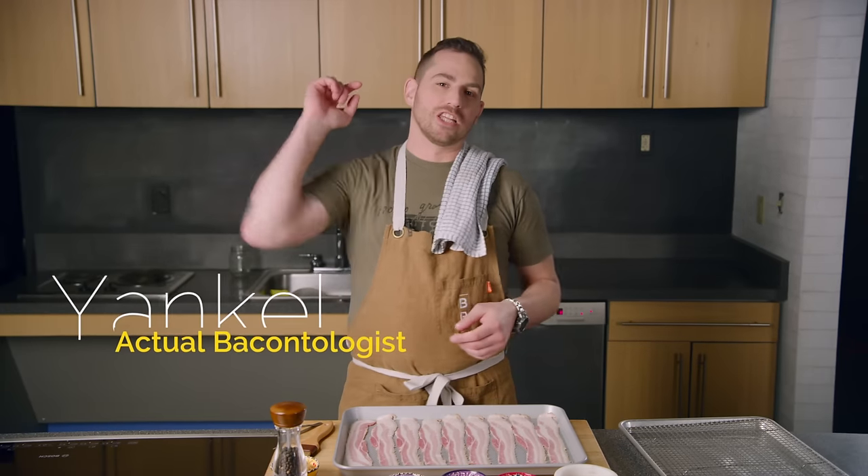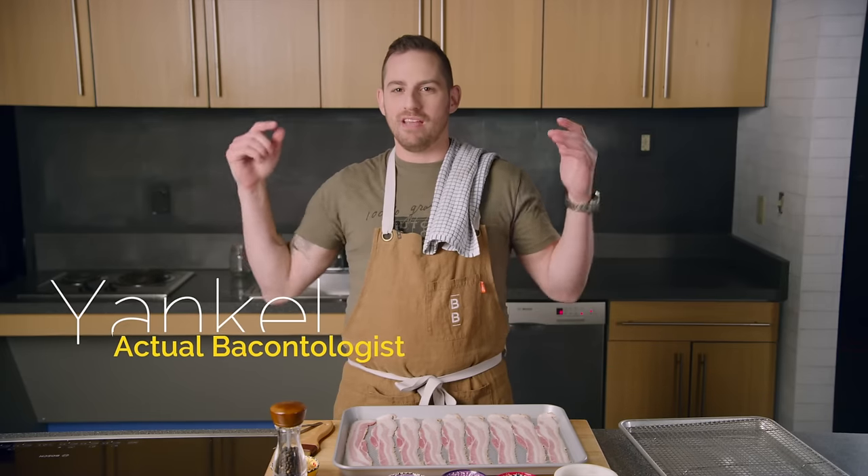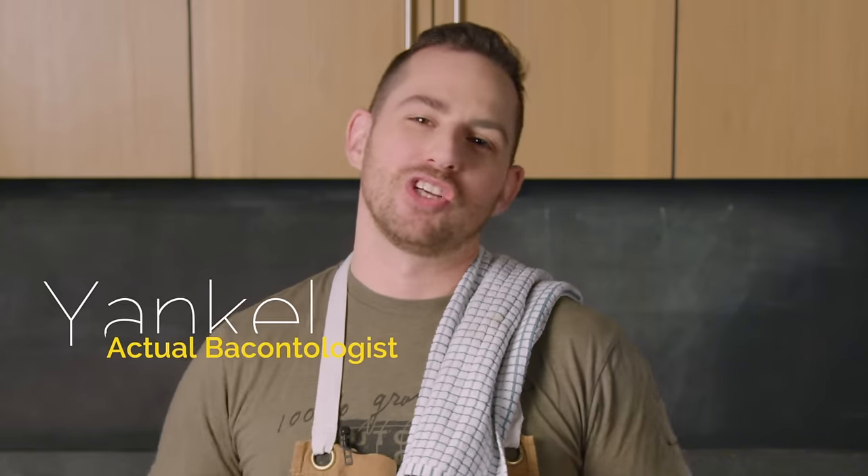Hey everyone, I'm Yankel and I love bacon. What makes bacon even better? Candying it. I'm gonna show you my version in six easy steps. Let's get started.